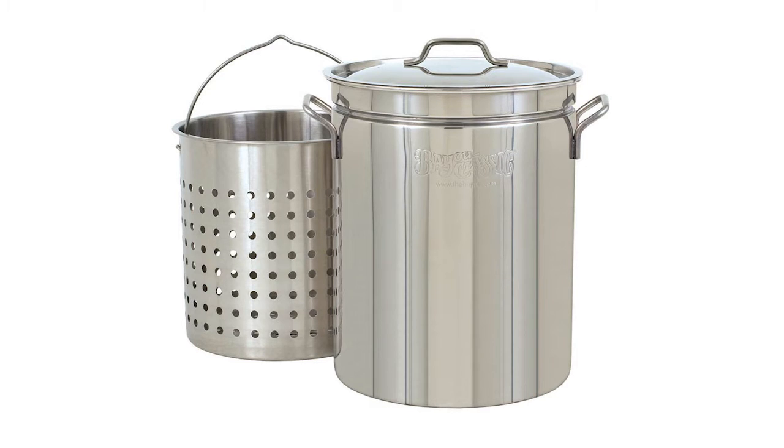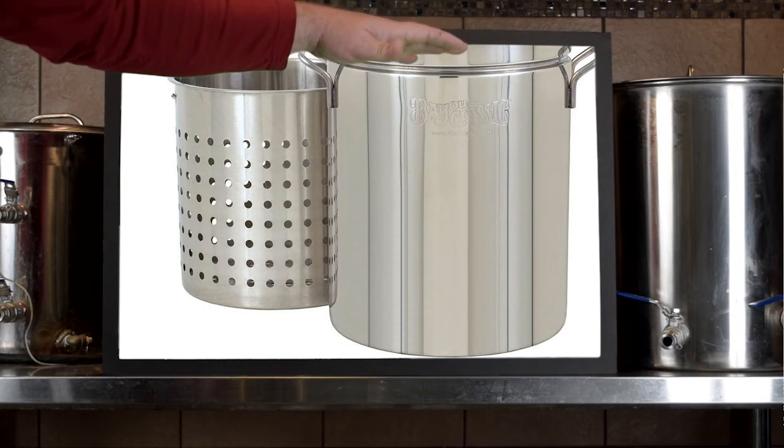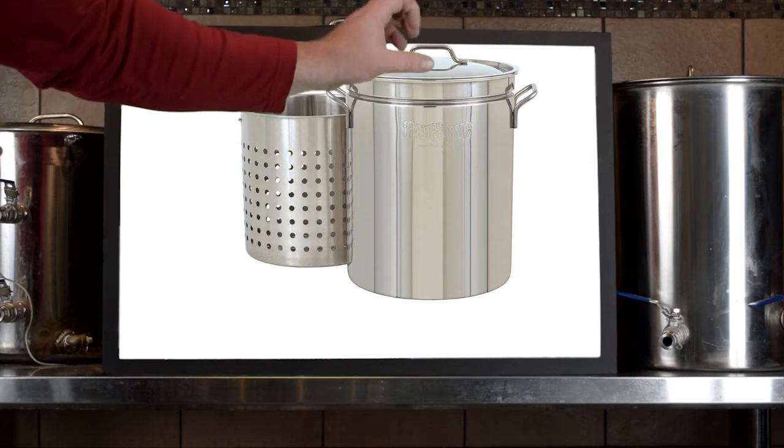One of the first things to talk about in this system is your choice of kettle. Whether it's the 10-gallon or 15-gallon kettle, I chose the Bayou Classic — they come with a stainless steel basket that holds the brew-in-a-bag bag off the bottom of the system. There's a lip on the top of the kettle that holds the basket up, keeping it off the element with about three inches of space underneath. The basket gives you a way to pull the bag out of the kettle so you can drain it, do your sparging, or whatever you want to do.